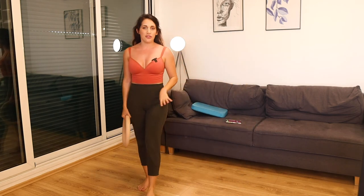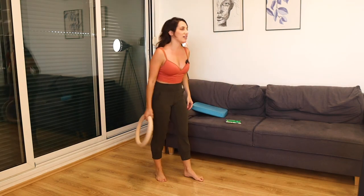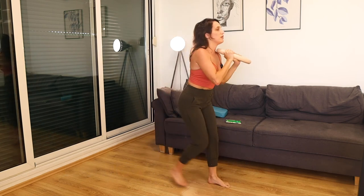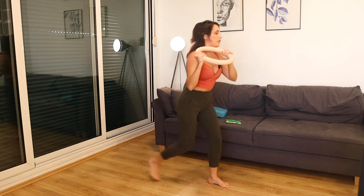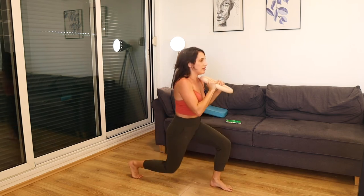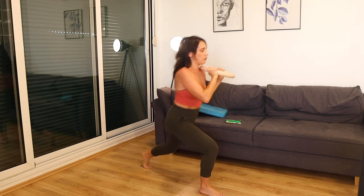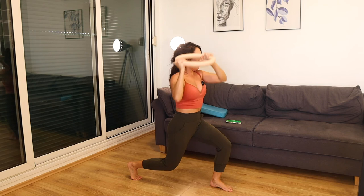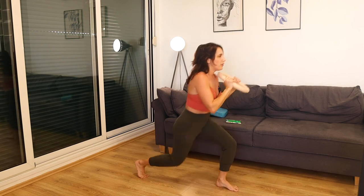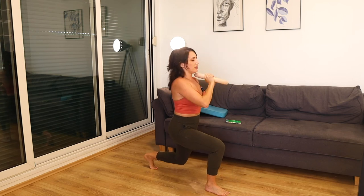This is it — last time through, round three. Everything you have right here. Nice deep breath, we're going back to those lunges. Nice and strong — 20 seconds. This is the final time we're doing these. Bring that weight all the way up and over. Don't slack — get low in those lunges.